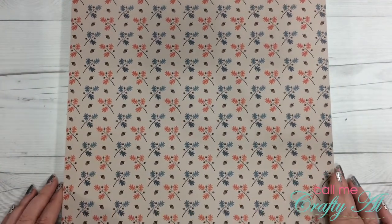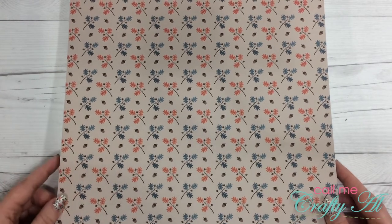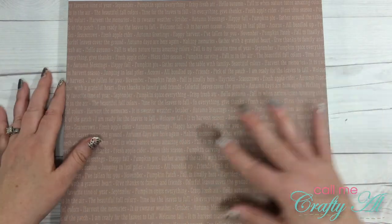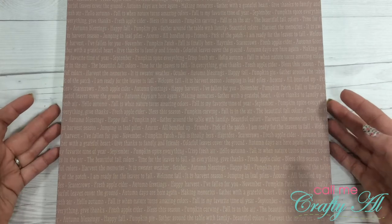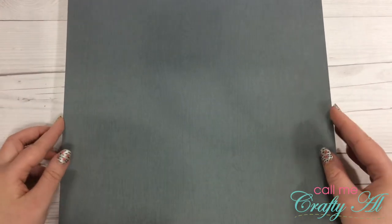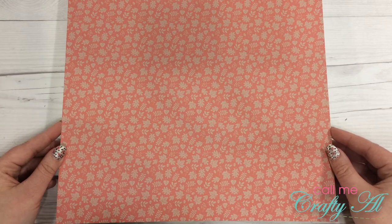Here we have just some acorns and leaves in a salmon color and a couple shades of blue — kind of a grayish blue. This next page has a brown background with ivory or dark ivory words in the background: autumn greetings, happy harvest, I've fallen for you, jumping in a leaf pile. Here is a dark greenish-blue wood grain background paper with a salmon leaf and some little acorns and different leaves.